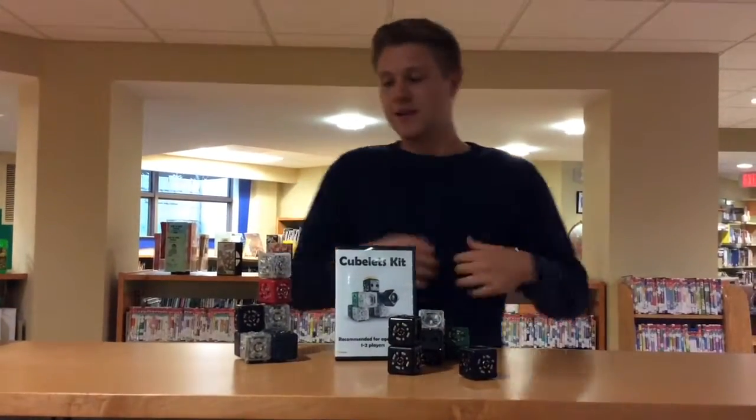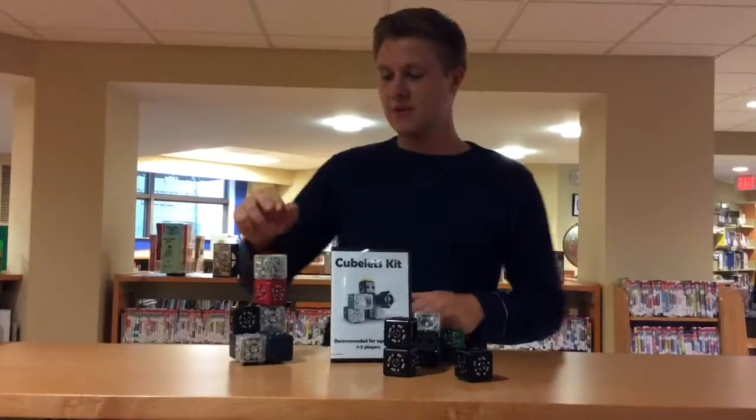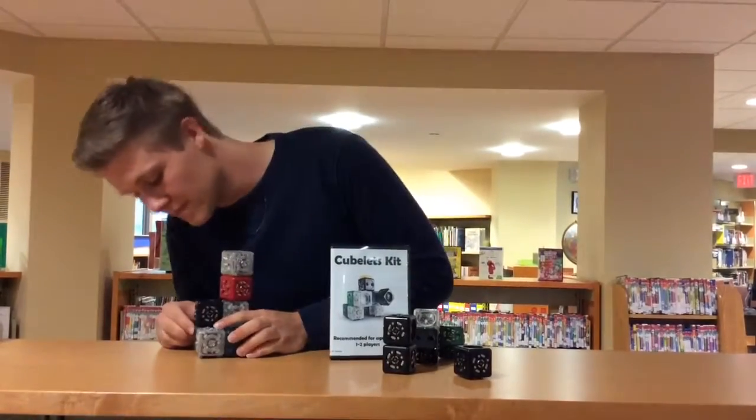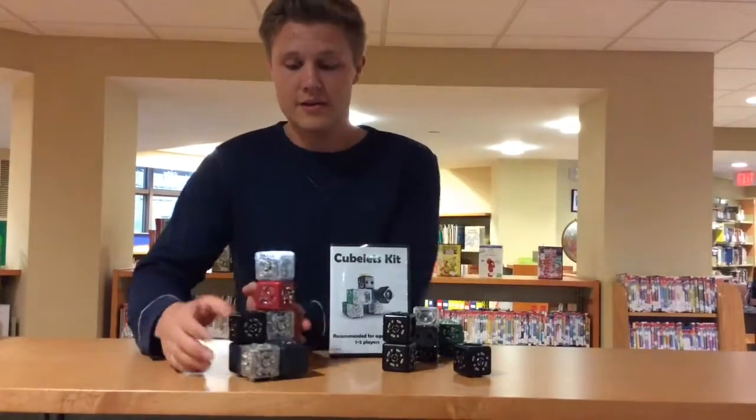How are you? I'm Owen. I'm going to talk to you about Cubelets. These are the most interacting building blocks on the planet. Check it out. With these, you can make whatever your heart desires.